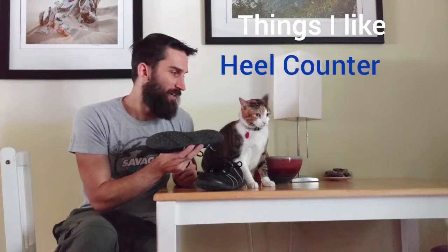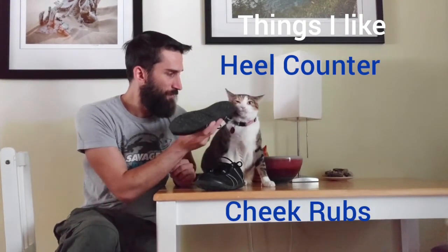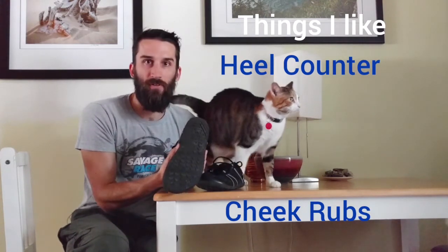The shoe also makes for a good cheek rub — it gives you a good cheek rub if that's what you're looking for in a shoe.